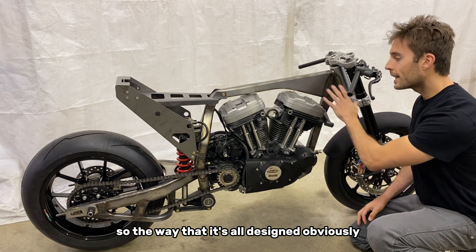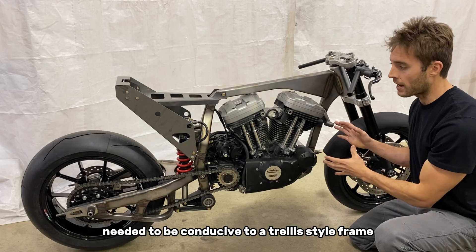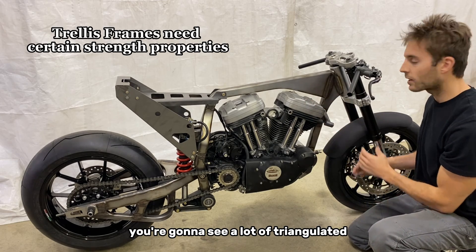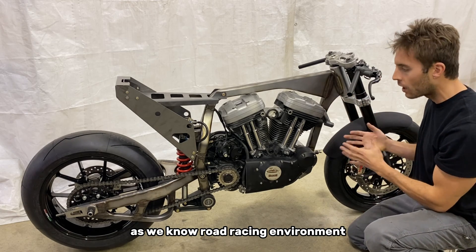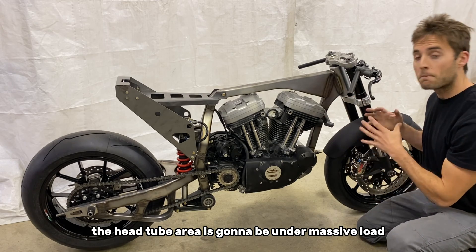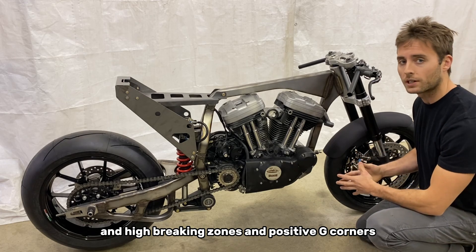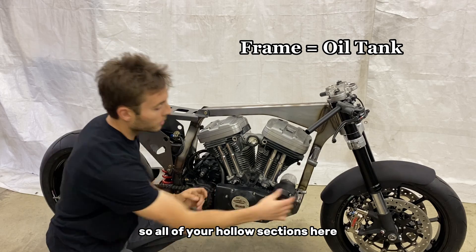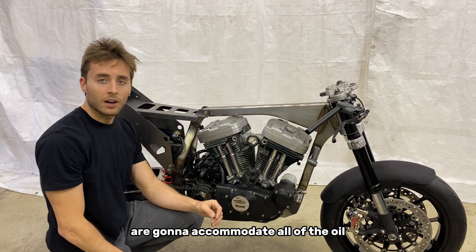The way it's all designed obviously needed to be conducive to a trellis style frame. In this road racing application, you're going to see a lot of triangulated strength in the head tube area. The head tube area is going to be under massive load in high braking zones and positive G corners. Another fun part about the frame is it's going to double as the oil tank, so all of your hollow sections here are going to accommodate all of the oil.